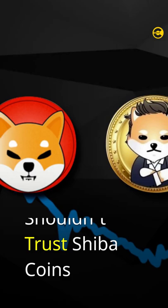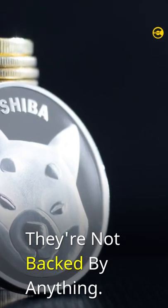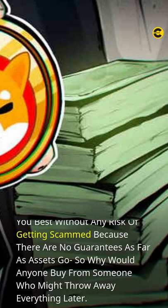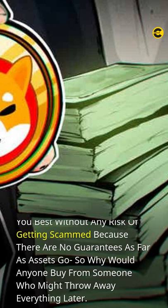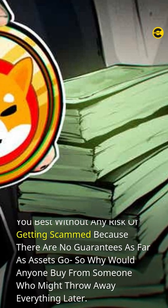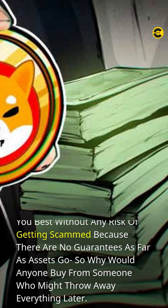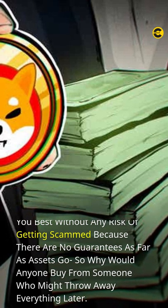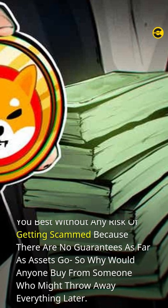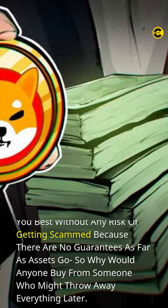Why you shouldn't trust Shiba coins. The problem with Shiba coins is that they're not backed by anything. They just say Shiba coin on them to make themselves sound more valuable, but it doesn't help their credibility when you can easily create your own coin and call it whatever name or symbol suits you best, without any risk of getting scammed. Because there are no guarantees as far as assets go, so why would anyone buy from someone who might throw away everything later?